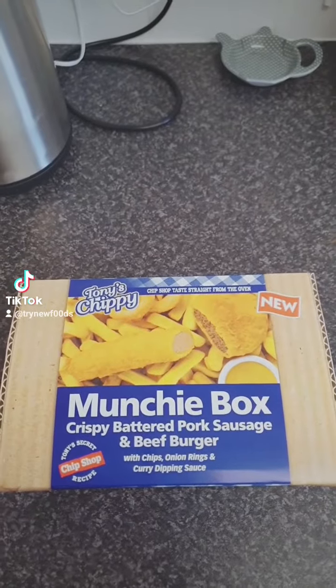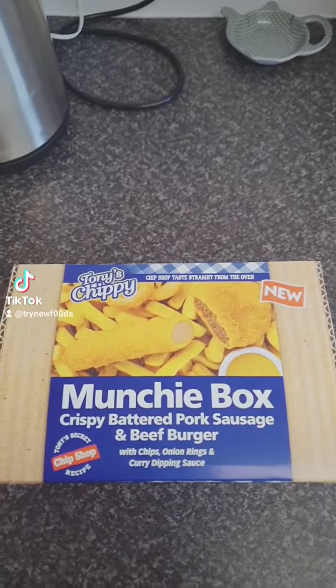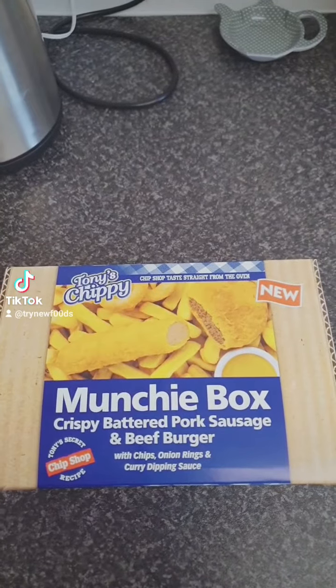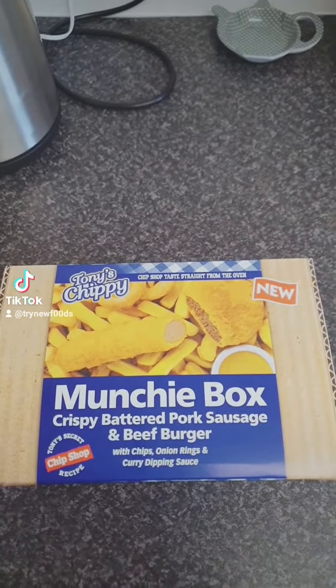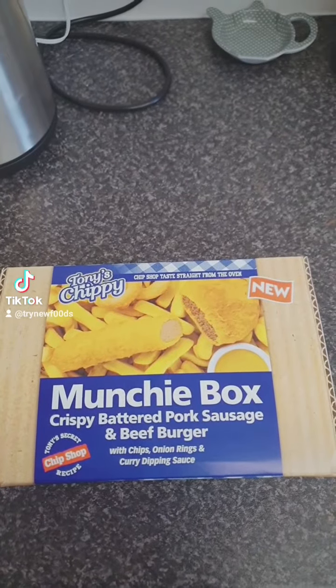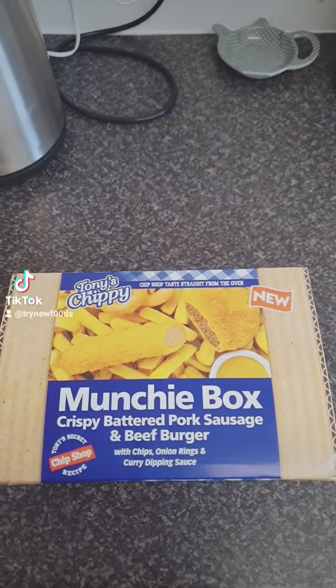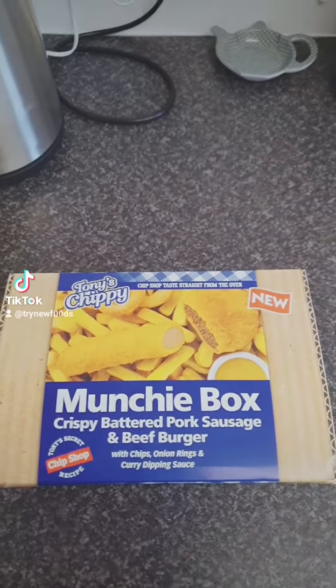Hi guys, I'm just about to make this new Tony's Chippy Munchy Box. You get in it crispy battered pork sausage, a beef burger with chips, onion rings and curry dipping sauce. It takes about 45 minutes in the oven, so better get started.